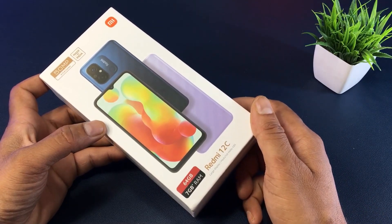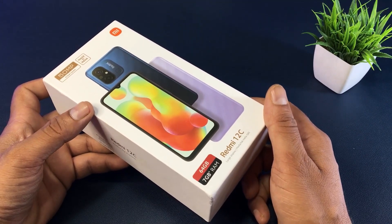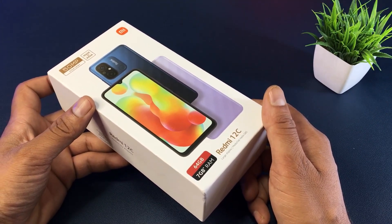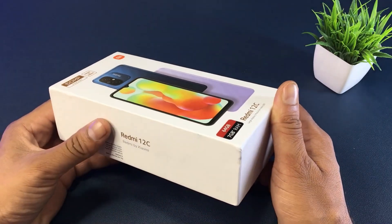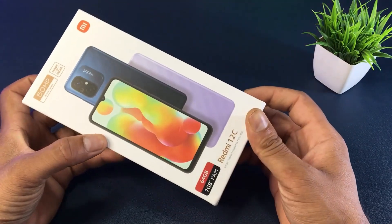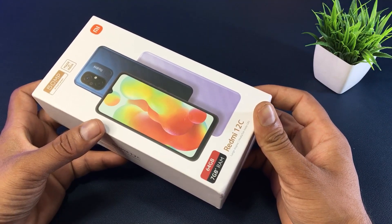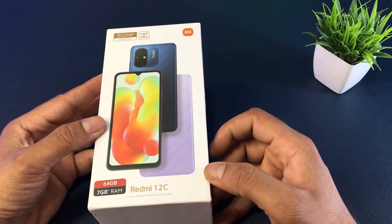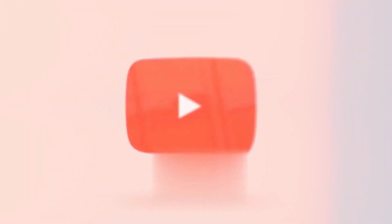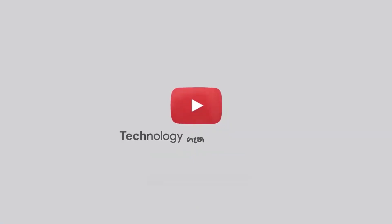If you want to make a video on the Redmi 2LC smartphone, please subscribe to our channel. Now, I'm going to unbox this smartphone.